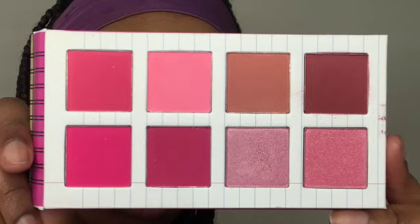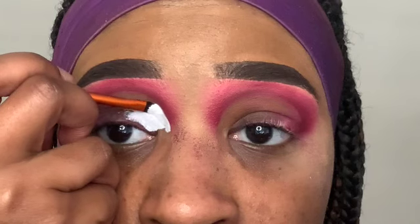At this point I decided to go back and add a more medium-tone pink shade in between those two shades to create a more cohesive color gradient. This makes the look way better. Lastly, I'm just building that deep shade back up again to bring it all together.